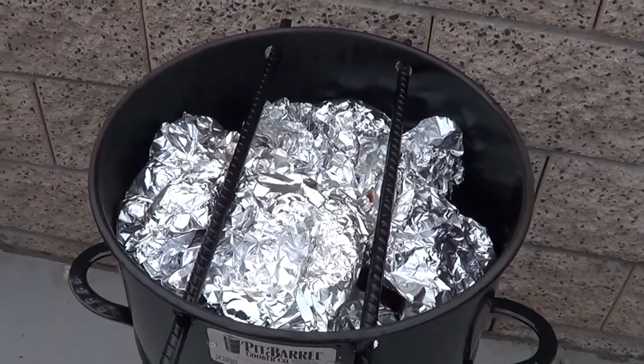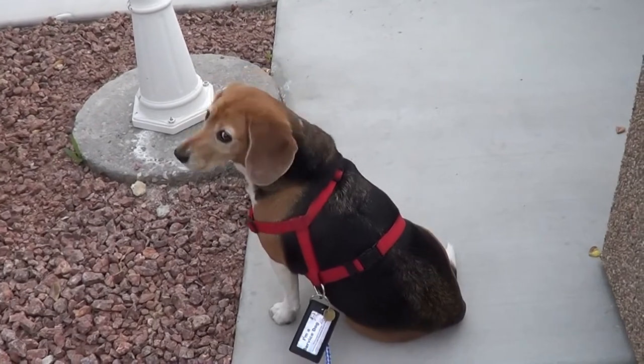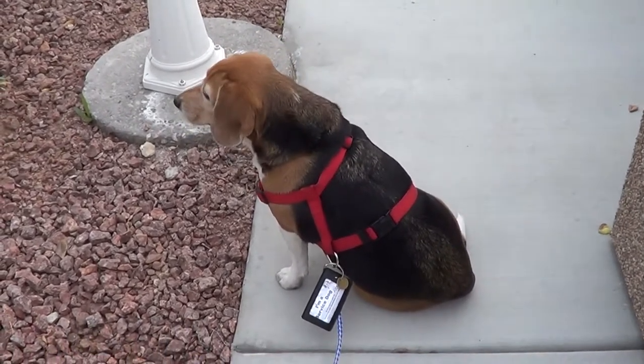Look who came out with me — Sophie! Hi! What are you doing? Just chillin?